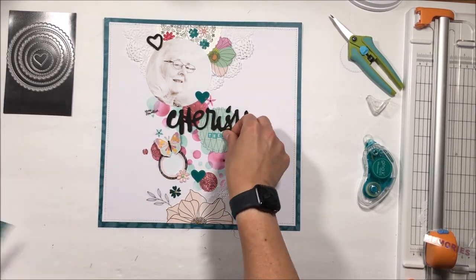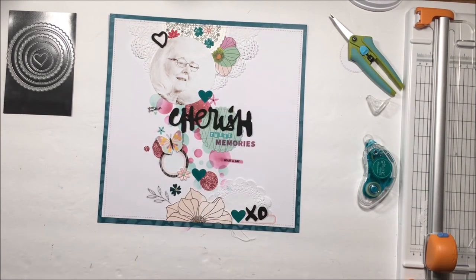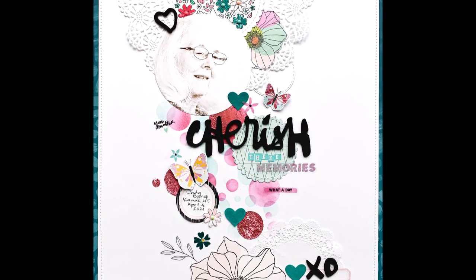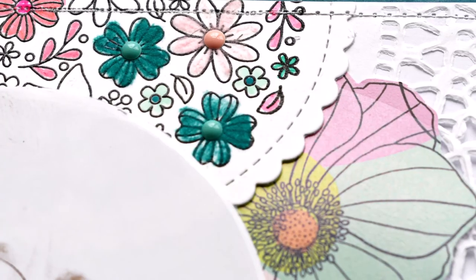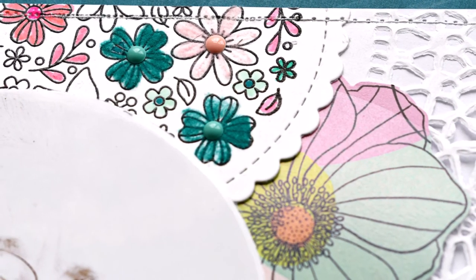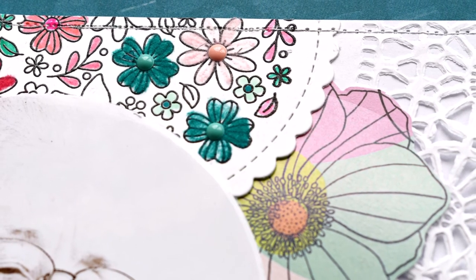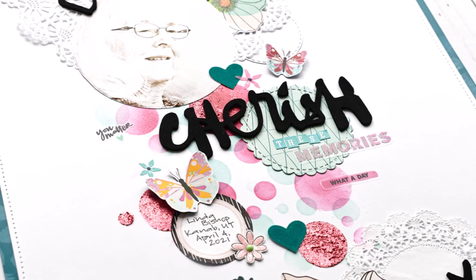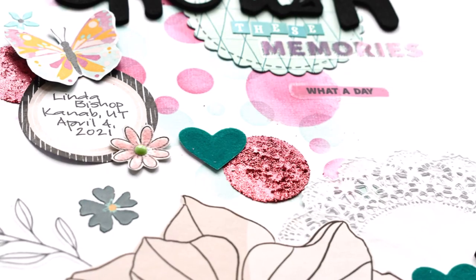That is going to wrap up my page. Be sure to check over on the blog for specifics about the things that I used if you're interested in that. Enjoy the close-ups. If you have any questions about the process I've done with any of the Thermoweb or Newton's Nook products, please don't hesitate to ask in the comments below. Thanks for stopping in today. I hope you're doing well — come back again soon. Take care.